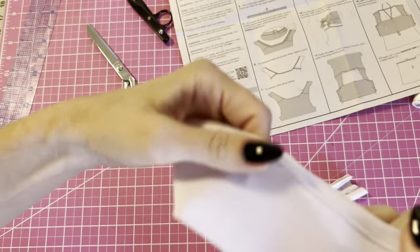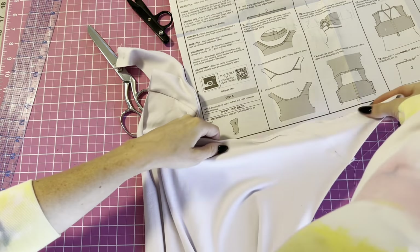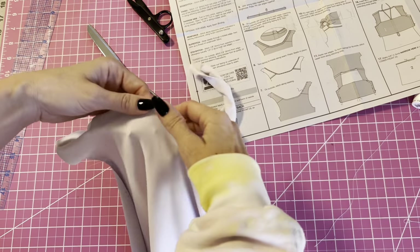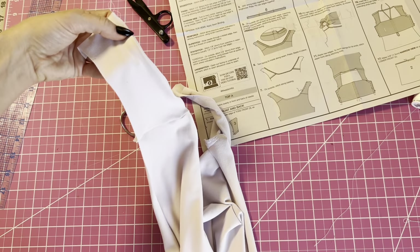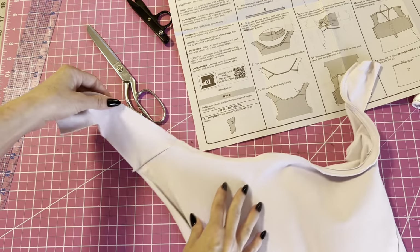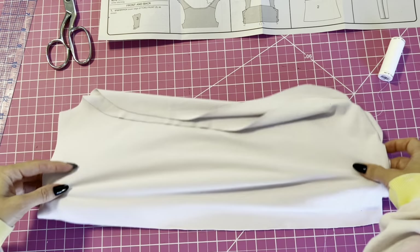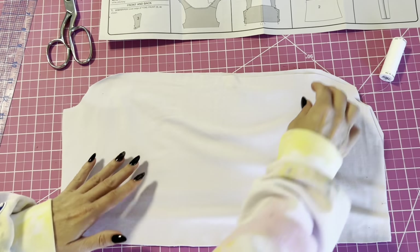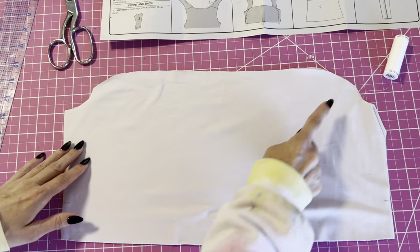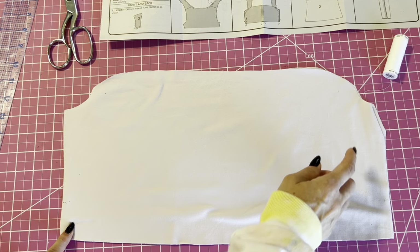Now that we've understitched the facing, I'm going to go press it and then we're going to baste it down — we'll baste it folded under like that. Now we're going to be working on the upper front. We're going to put them right sides together and then sew along the top from marking to marking, and then on the bottom from marking to marking.